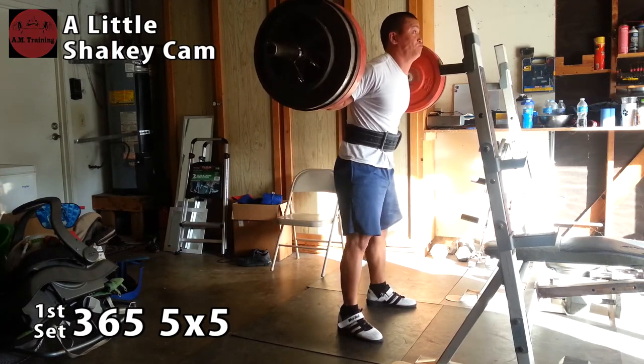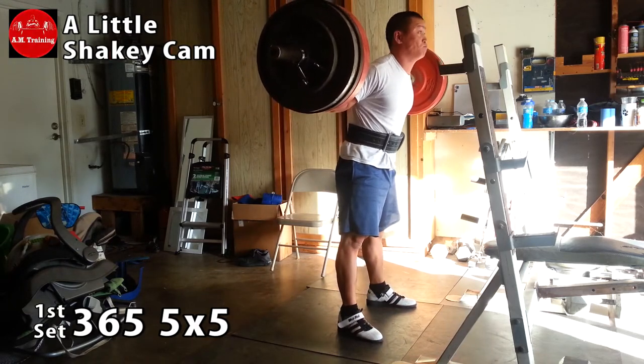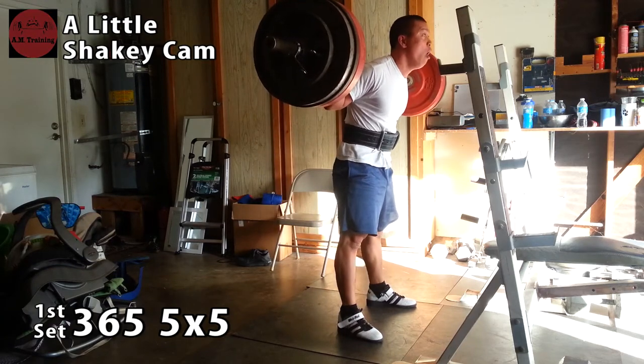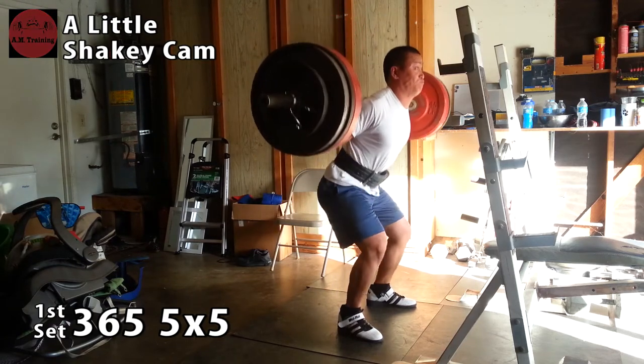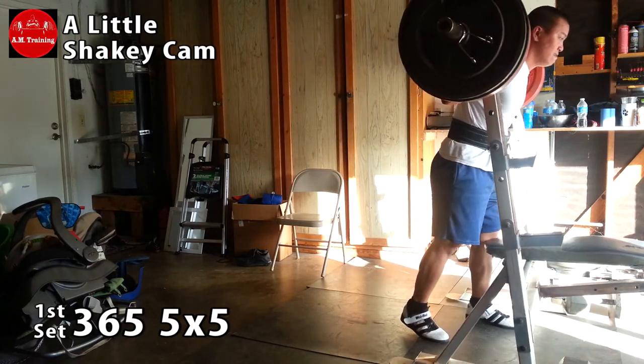As you can see here I'm doing a little chicken head action, just trying to get some big air. And as you can expect, every set was a PR, so definitely expect some PR dances. I did five sets, so expect five PR dances.